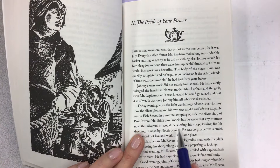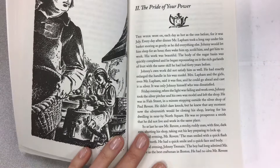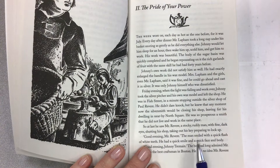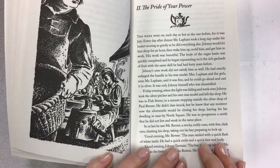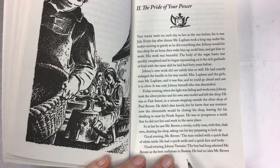He didn't dare knock, but he knew that at any moment the silversmith would be closing his shop and leaving for his dwelling in nearby North Square. He was so prosperous a smith that he did not live and work in the same place, like the Laphams. At last he saw Mr. Revere — a stocky, ruddy man with fine dark eyes — shutting his shop and preparing to lock up. He had a quick smile and a quick face and body, which goes with other stories about Paul Revere: he's always moving, always doing something, quite busy.